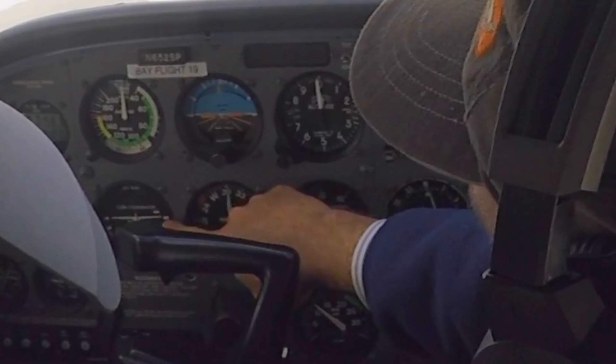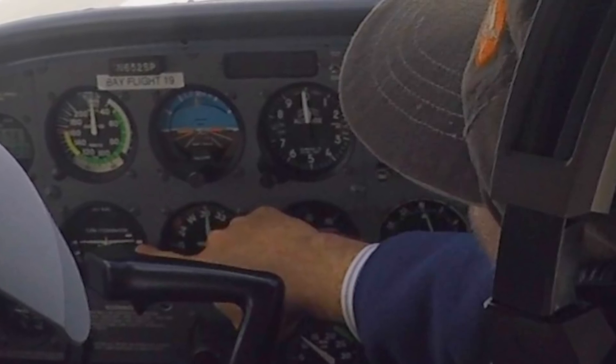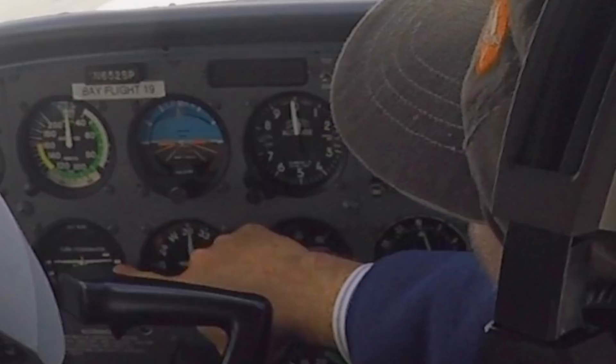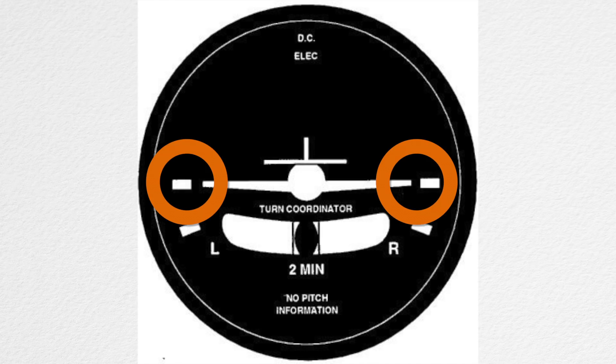That's the turn coordinator, and it's one of the most underutilized instruments on the panel. Among other things, it shows the degrees per second that your nose is moving through the horizon. If this instrument does not show a turn, you're not turning. The trick becomes aiming small and seeing small turns on an instrument that unfortunately looks like a banking airplane.